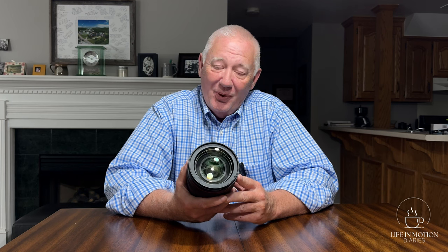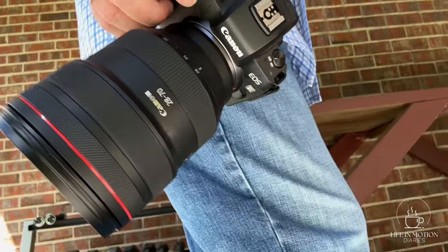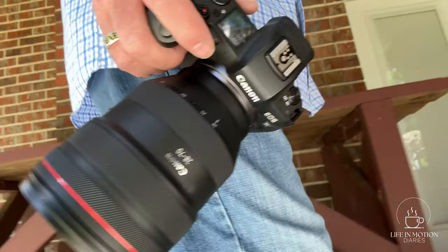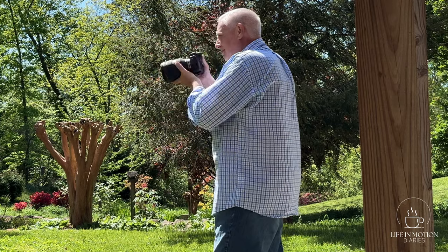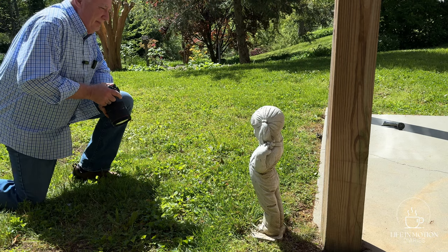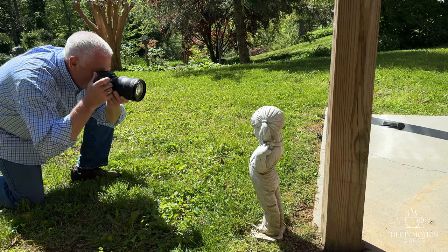But the day has come when I'm going to let it go. This lens is really, really heavy. It makes wandering around just taking street photography or going out for any kind of fun photography nearly impossible because it weighs so much when you just try to hold it and carry it around.